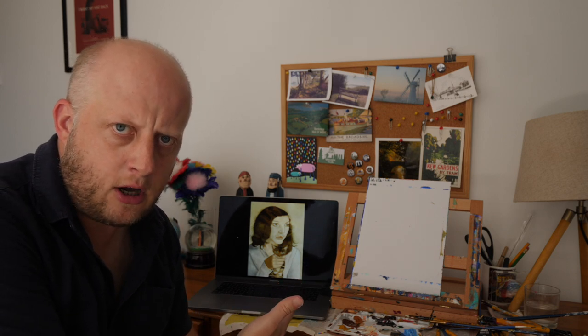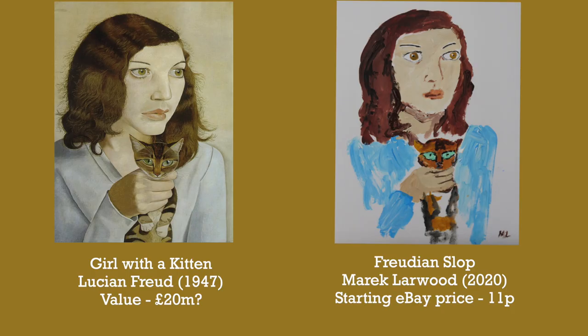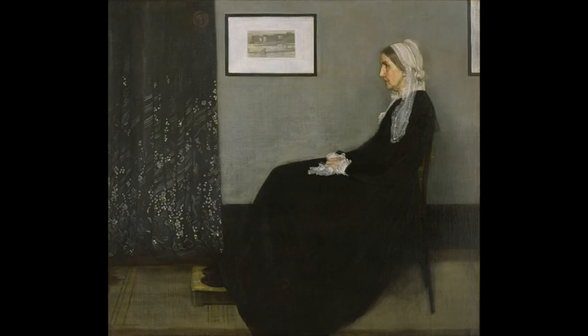There we have Lucian Freud's Girl with a Kitten, and here's my version — let's call it Freudian Slop. I want to give this a starting eBay price of 11 pence. The eBay listing is in the description below, as is my PayPal fund if you want to help me buy some paints and coffees. Next time, my friends, it's going to be the last one in this series and I'm going to paint Whistler's Mother by James Whistler.